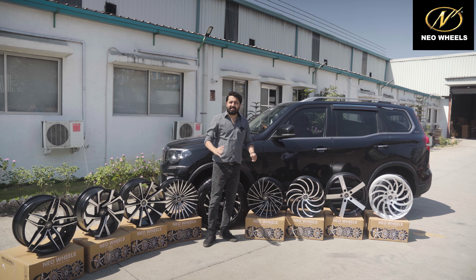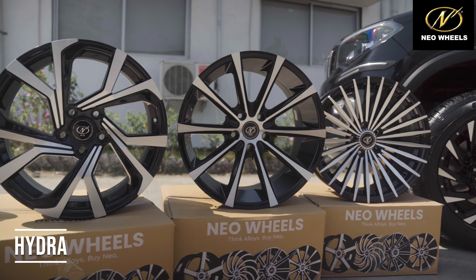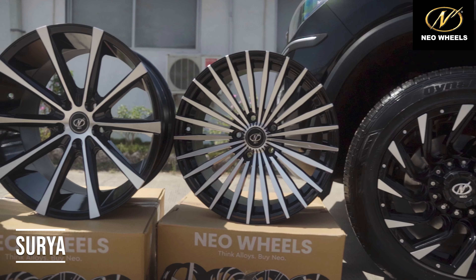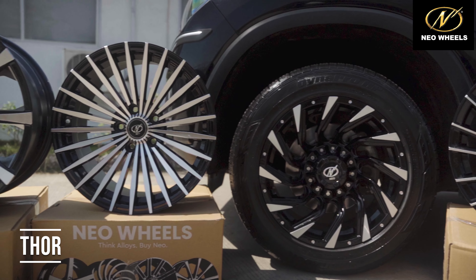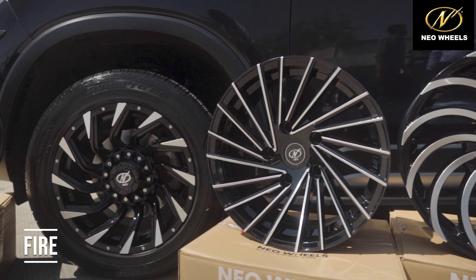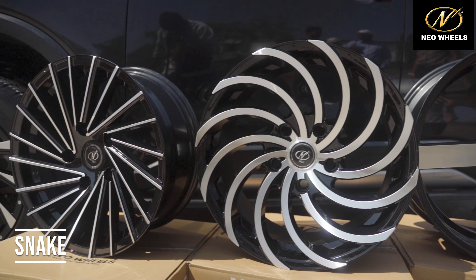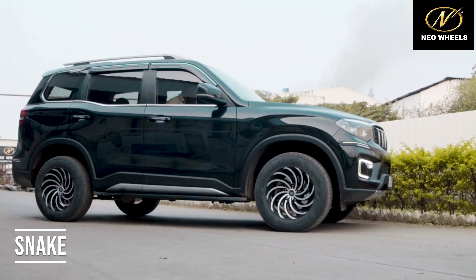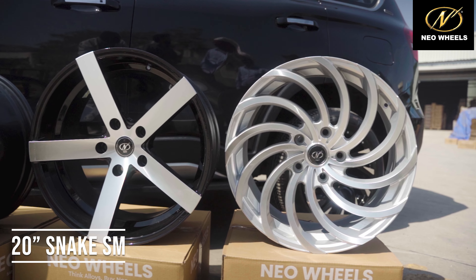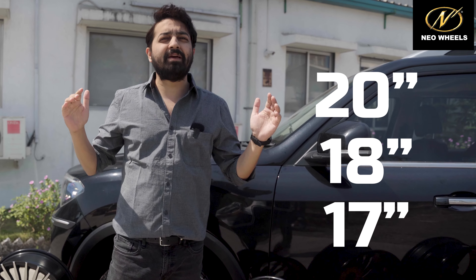Main ek ek karke aapko batata hoon designs ke naam. This is Split, Hydra, Exotic. Of course the well-renowned Surya, the newly launched Thor. Ye hai Fire. India ke number one alloy wheel design — Snake. Tecno. And of course the 20-inch Snake SM.